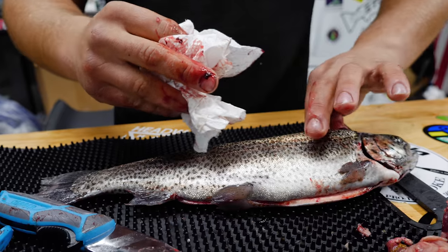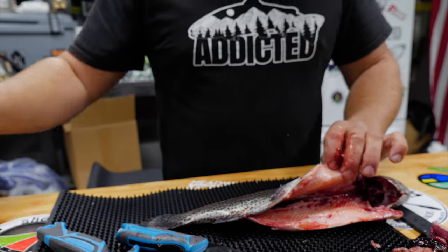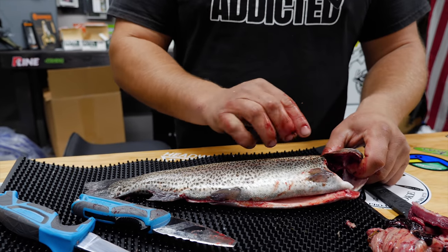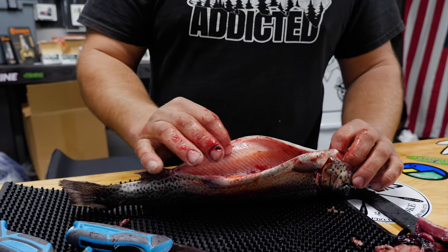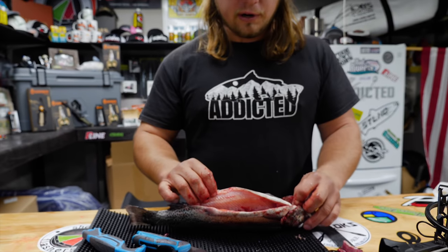The beauty with this style of gutting is you can cook this whole trout, fill it with any goodies you want to put inside, and once it's cooked you can actually grab the head of this trout, peel all the meat off, and completely remove all the bones. It's a very convenient, very easy way to cook a trout in the oven, over a campfire, or anywhere you want to.